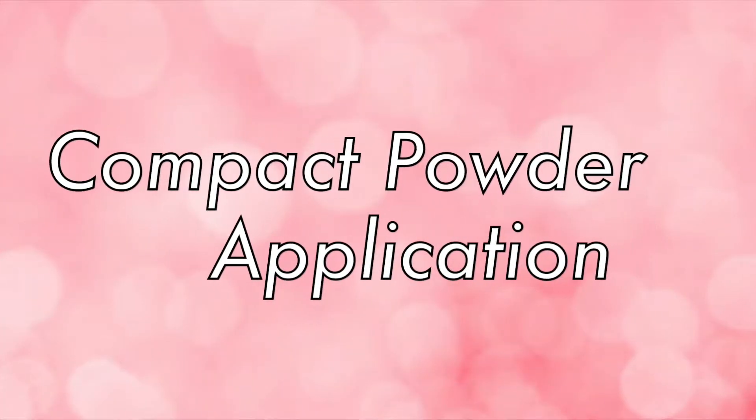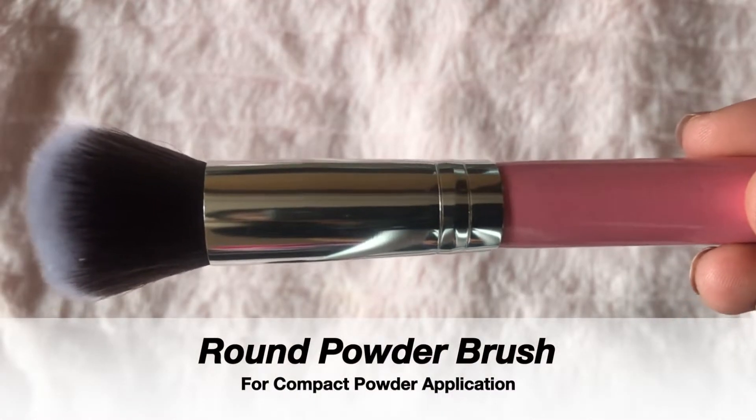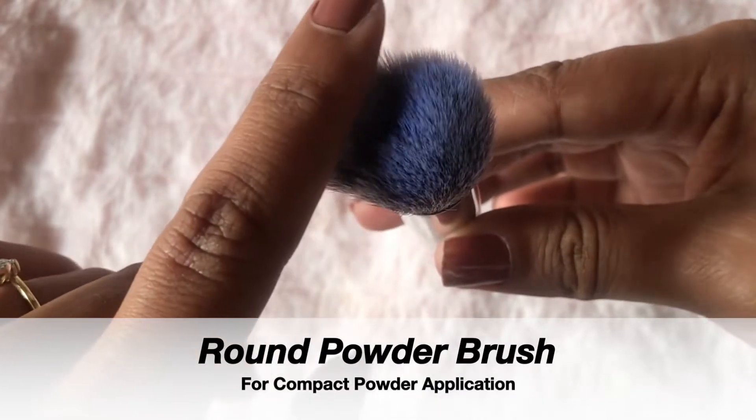Now I am going to use compact powder, and for that I am going to use this round top brush. Its upper part is round, and because of its round shape it's perfect for compact powder application.